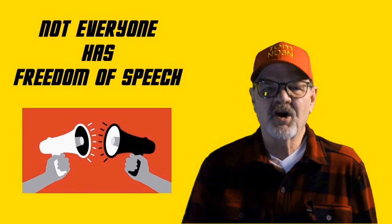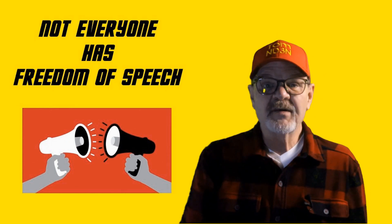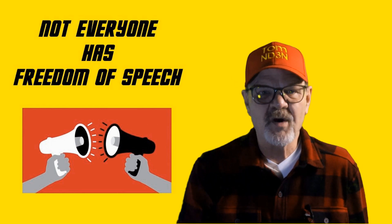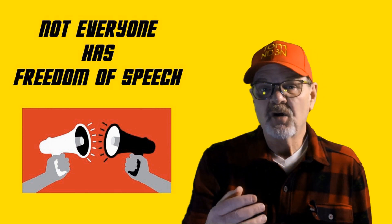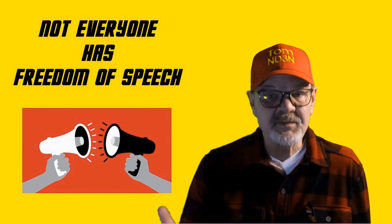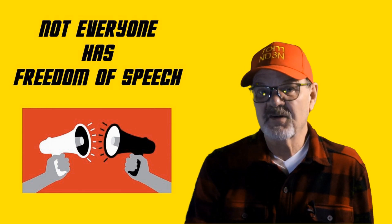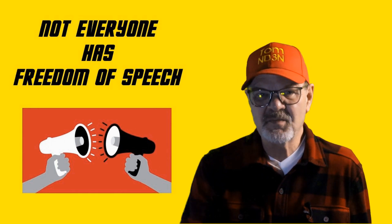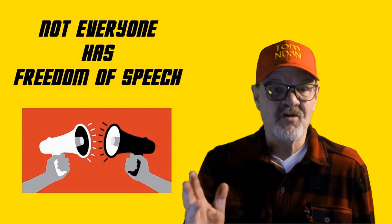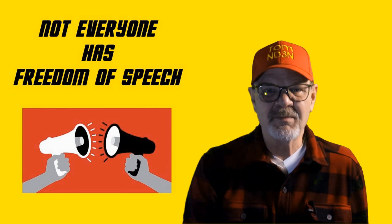The next thing is probably the most controversial of this list. Most of us enjoy freedom of speech and understand the responsibilities that come with this right. However, we also understand that there are consequences to the misuse of this right. Unfortunately, and especially with ham radio, those consequences may not affect the person exercising their freedom of speech.